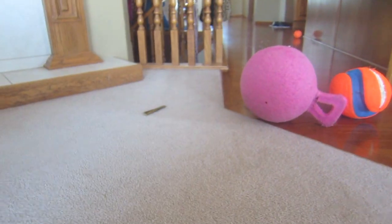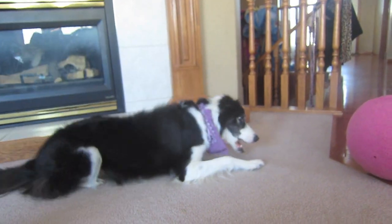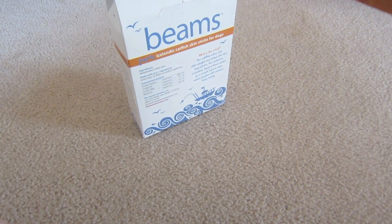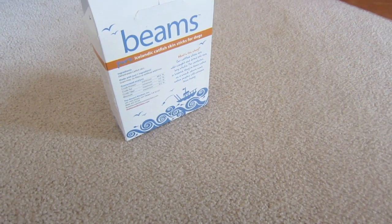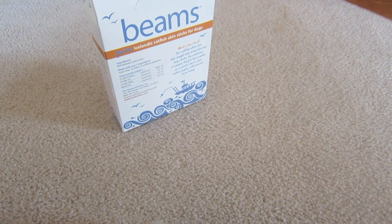They're a decent size. She just threw it. You can see she's excited for it. I didn't really think she would hate them or anything — I knew she would like them, but it's something different. I'm a huge fan of them. These are a treat — well, not even just a treat — that I really would recommend.